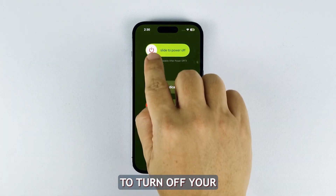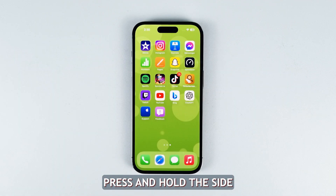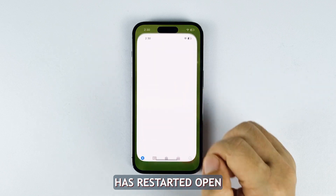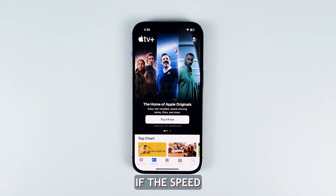Drag the slider to turn off your iPhone completely. After 10 seconds, press and hold the side button again to turn your iPhone back on. Once the iPhone has restarted, open Settings and reconnect to the Wi-Fi network. Check if the speed has improved.